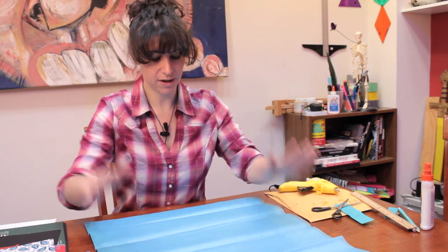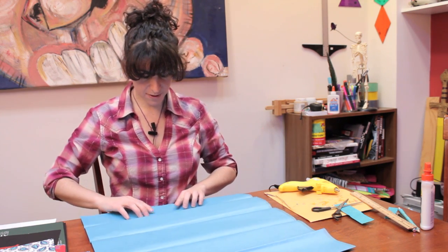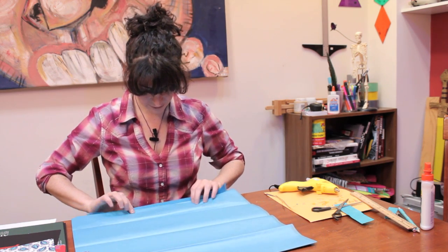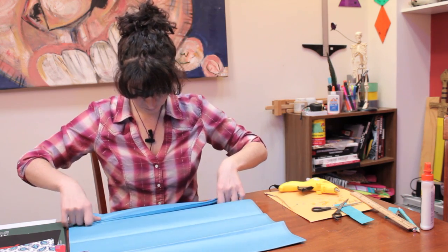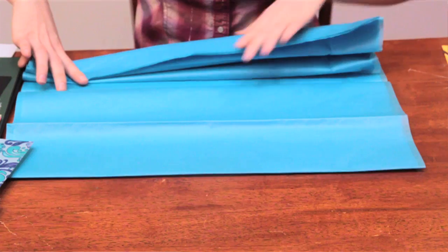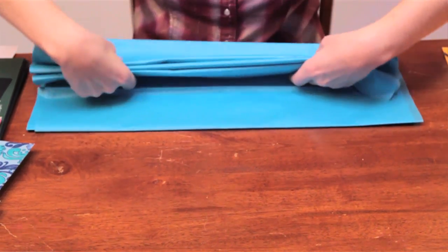First of all, what you're going to want to do is lay all your tissue paper out on your table, all stacked on top of each other. Then what we're going to do is make a fan out of it, just folding back and forth. Keep repeating the back and forth until you get all the way to the edge.